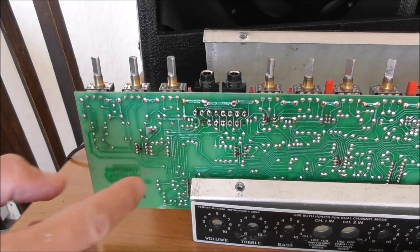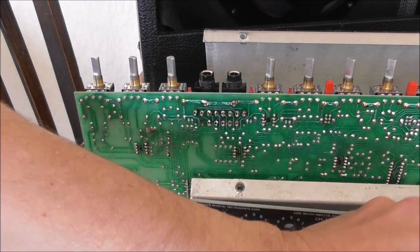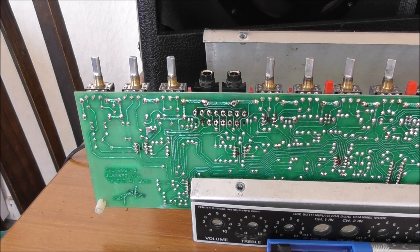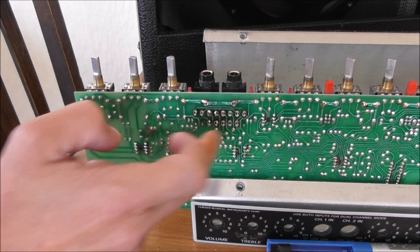Take all the solder away with one of these thingies. I'm going to have to solder — well, solder, not re-solder.